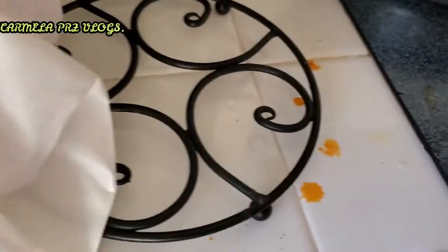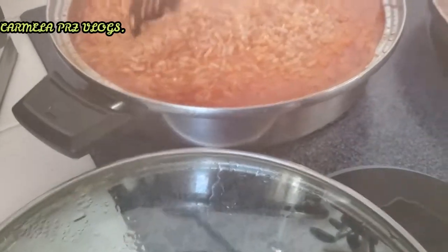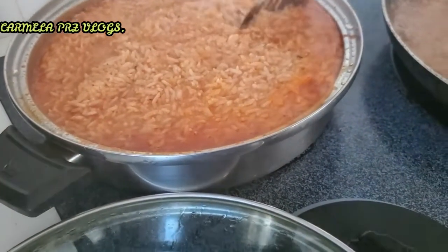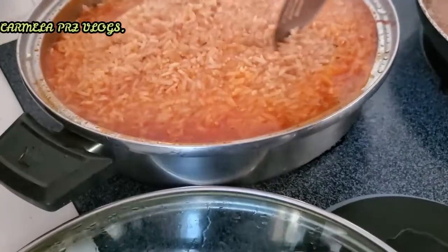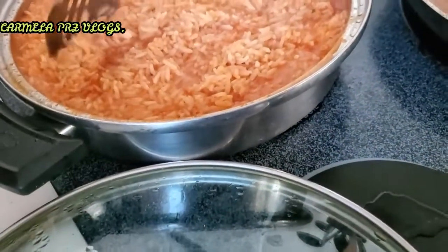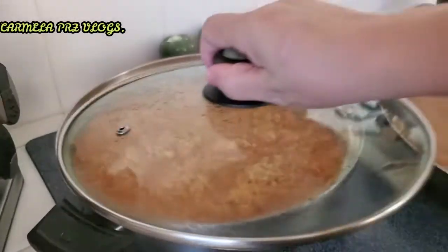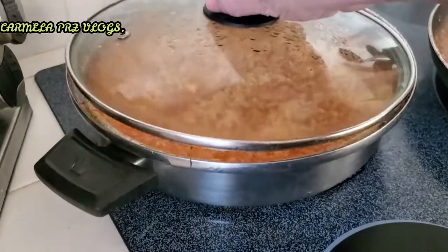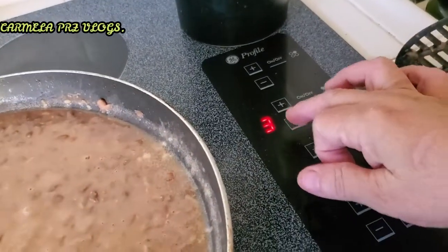Fíjense, así somos los cocineros. Miren cómo está quedando el arroz — nomás se hace así, dientitas. Nada de menearlo o se aguada todo. Parece que ya está. Lo que se hace en estos casos: ya se le baja el fuego y se tapa, y con el puro vapor se cocina para que se esponje bonito. Vamos a bajarle hasta el 2.